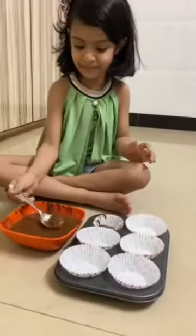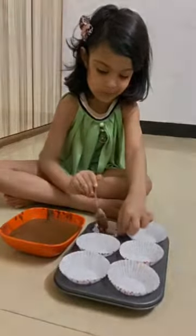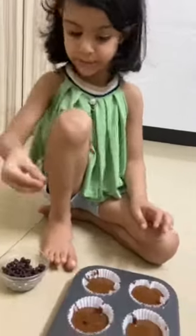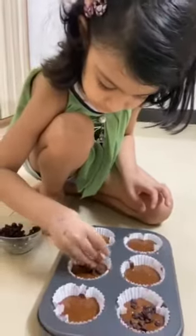Now we are going to add on the cupcakes and then we are going to add ino. Now our cupcakes are ready to go to the oven.